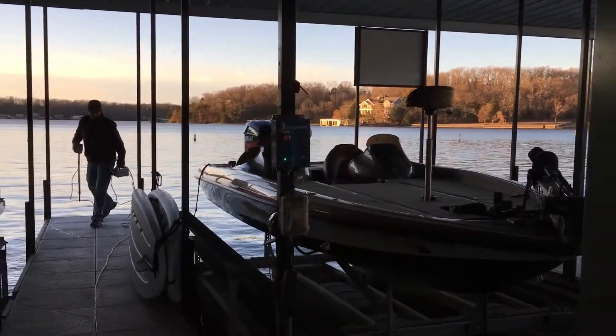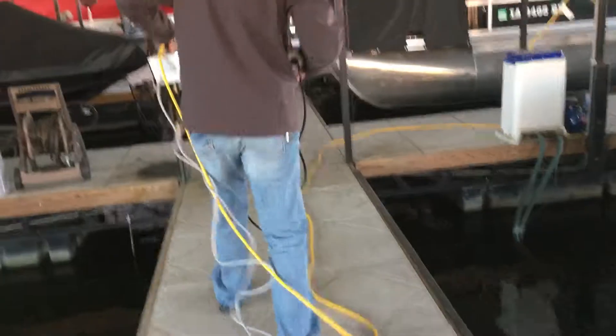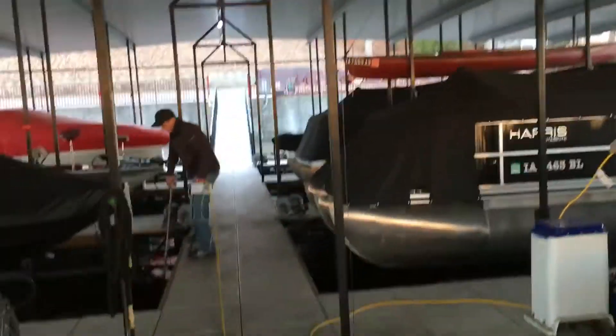Now we're going to go over a couple slips down. Remember, whenever testing be very, very cautious because you are putting electricity in the water. So just momentarily test.